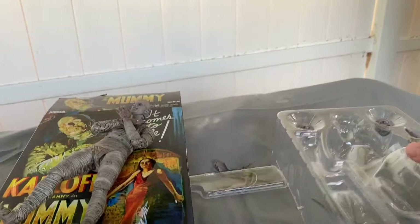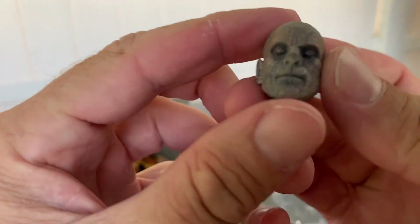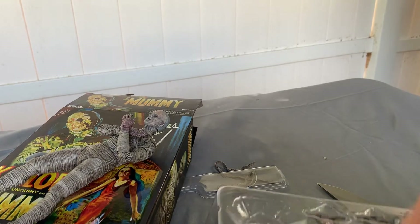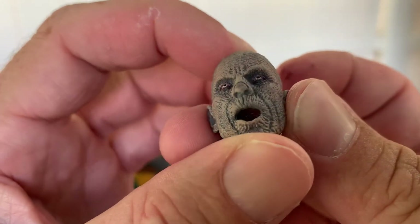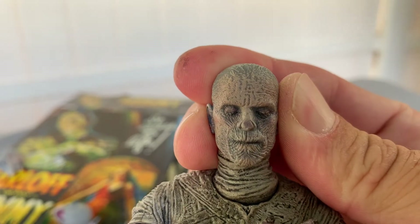Let's see what else it comes with. I love how this comes with not just one other alternate head, but three heads altogether — which I always love. You can never go wrong with extra heads. This is his other head — oh! His is cool, but I don't know if I want to keep this head on. I think I'm gonna go with the classic look right here, with his eyes closed.